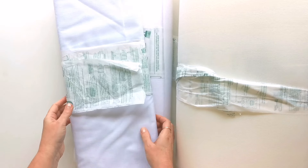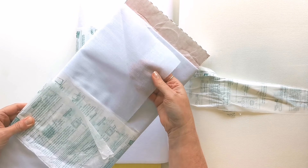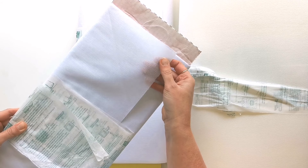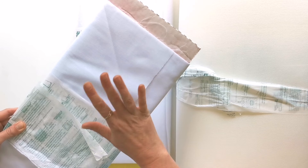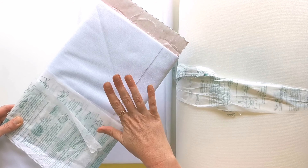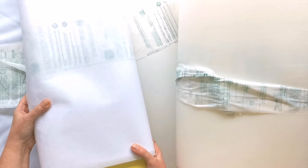Let's go over the interfacings needed for this project. First is Pelon SF101, a lightweight woven fusible interfacing — you can substitute any other woven fusible interfacing. It's invaluable any time you want your fabric to not stretch and just have a little bit more body. Next is the Pelon Craft Fuse 808, a non-woven fusible interfacing that's also fairly lightweight and great for adding extra stiffness.